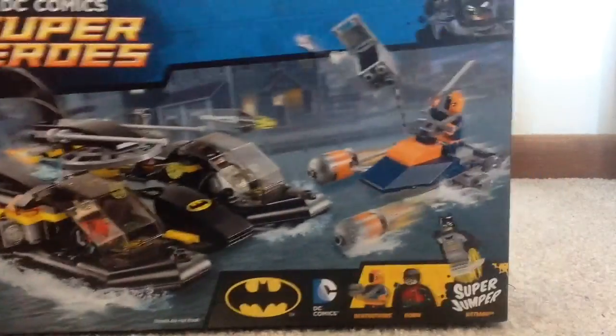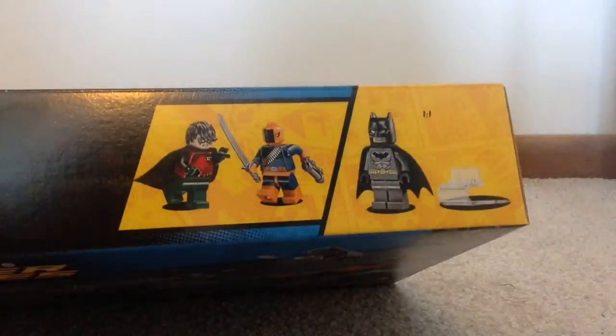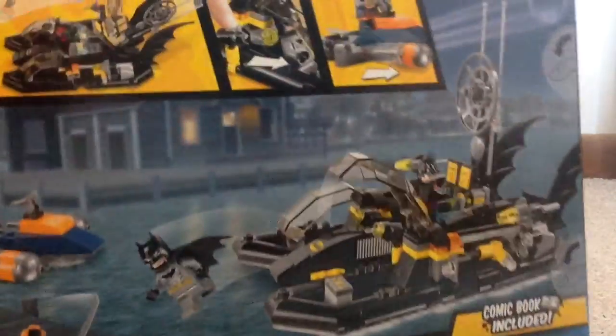Hi guys, this is the Aussie for Day 76. How are we going? Today I'm going to do an unboxing video for you. We've got 76024, the Harbour Pursuit, which has Deathstroke, Batman and Robin.